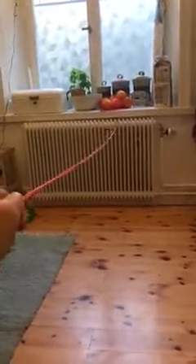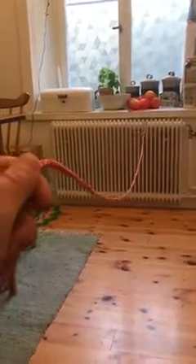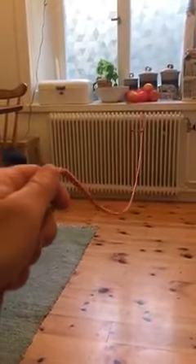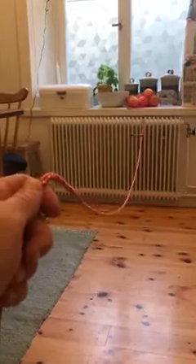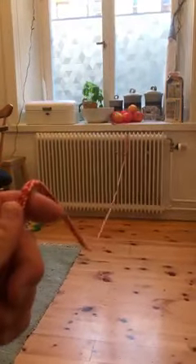If you leave it too long and you tug, nothing happens and it catches on the back of the boat. If you do it too early, it doesn't pop up enough. So you want to allow it to droop this much — somewhere in here — and then it'll really pop up as the boom comes over.